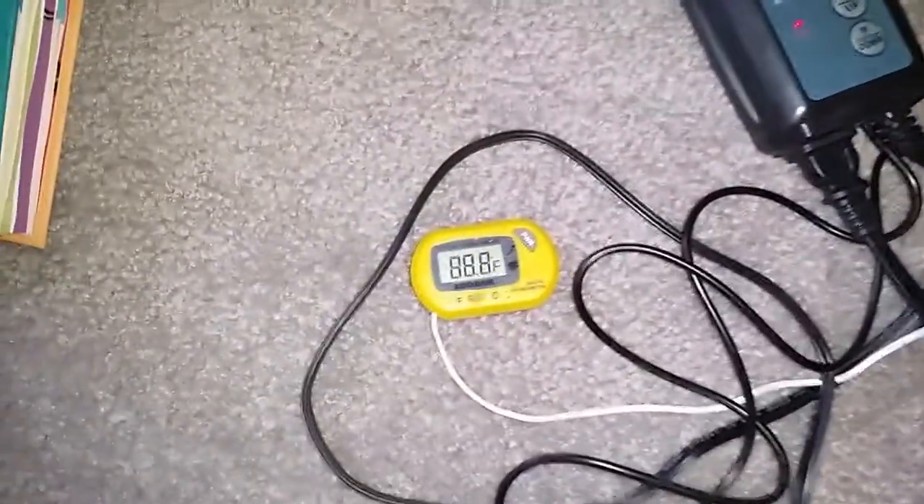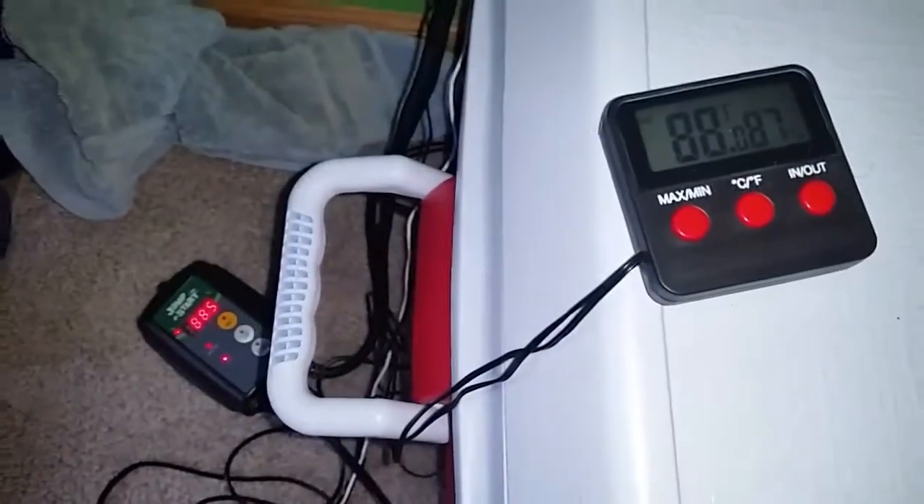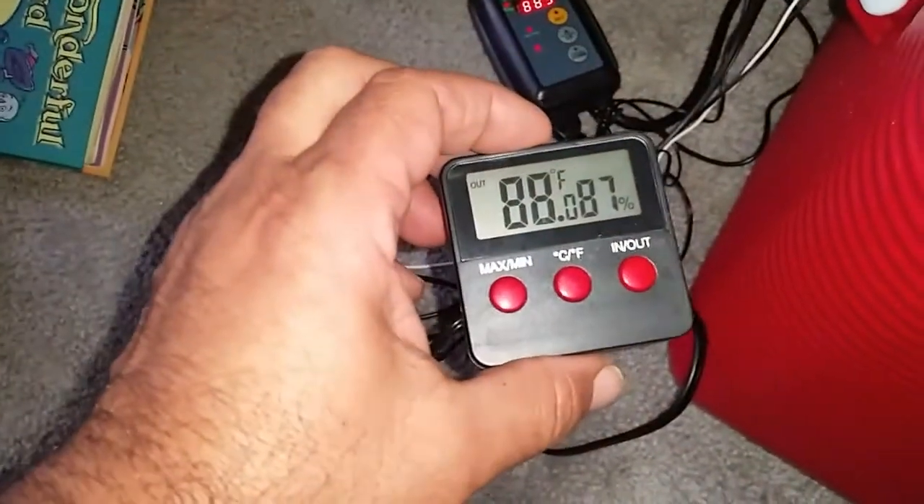It drops down and then turns back on. This one is showing 88.8 degrees, so they're all reading pretty close. I wasn't sure if these were going to be accurate or not, so I wanted to get a couple extra ones.